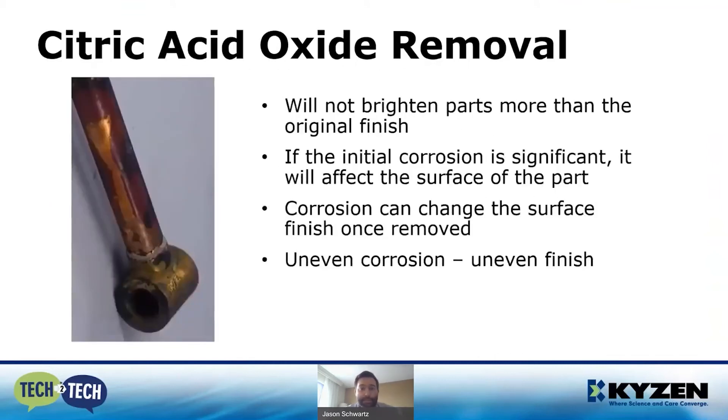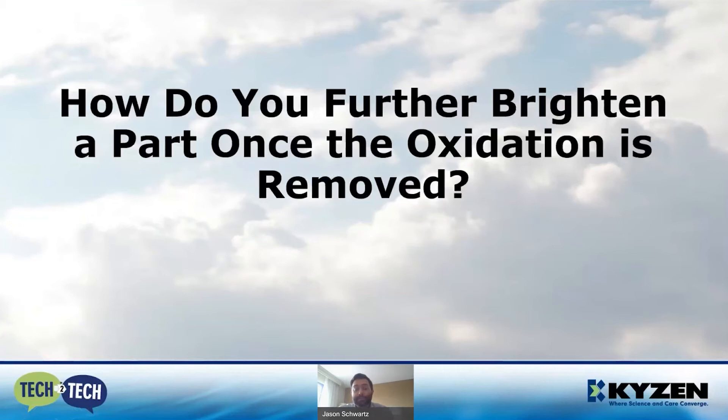The other thing citric acid doesn't do particularly well is brighten parts beyond the original finish. If you have significant corrosion that's affected the surface — such as a brazed part where copper and brass have been fluxed, soldered, and brazed together — the heat causes extra corrosion in particular areas where flux was, altering the finish. Putting this part into a citric acid bath will brighten things up nicely, but you'll still see an uneven finish where oxidation was more significant in certain areas.